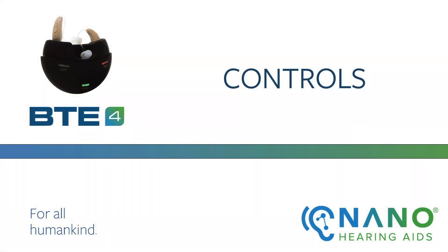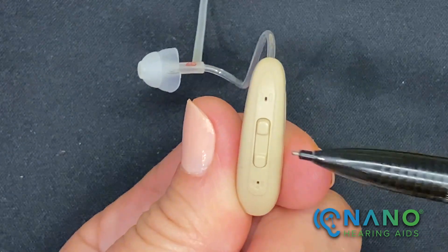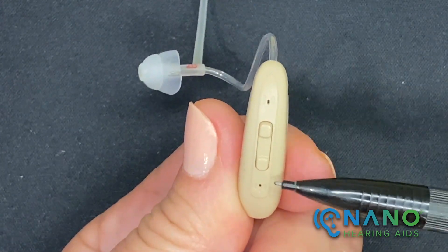Welcome to the Nano BTE-4 tutorial on the controls. The controls on the BTE can be used to turn the hearing aid on and off, change the volume, and change programs. We'll be reviewing the programs in a bit. There are two controls on the hearing aid: the upper button and the lower button.